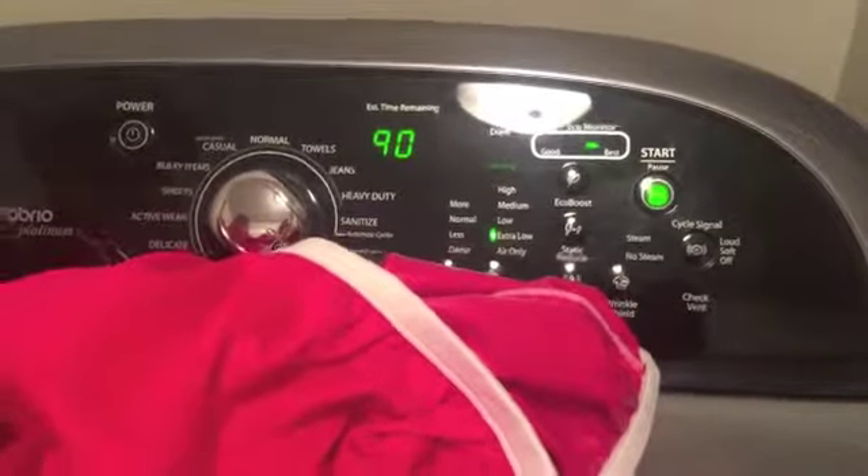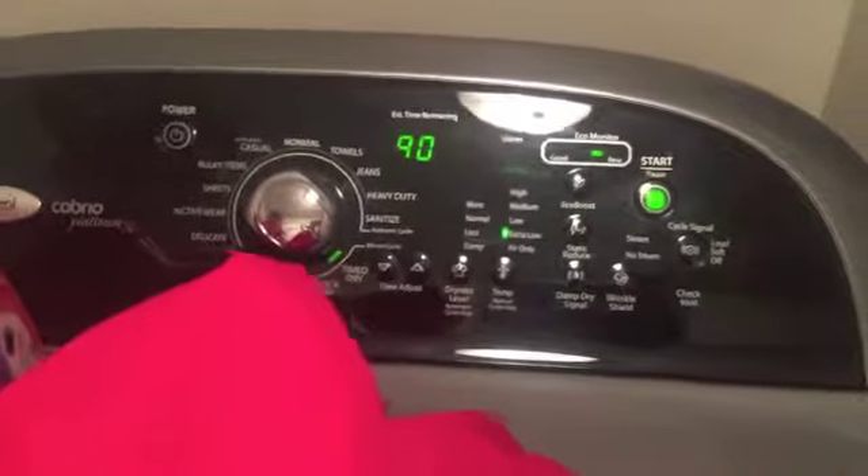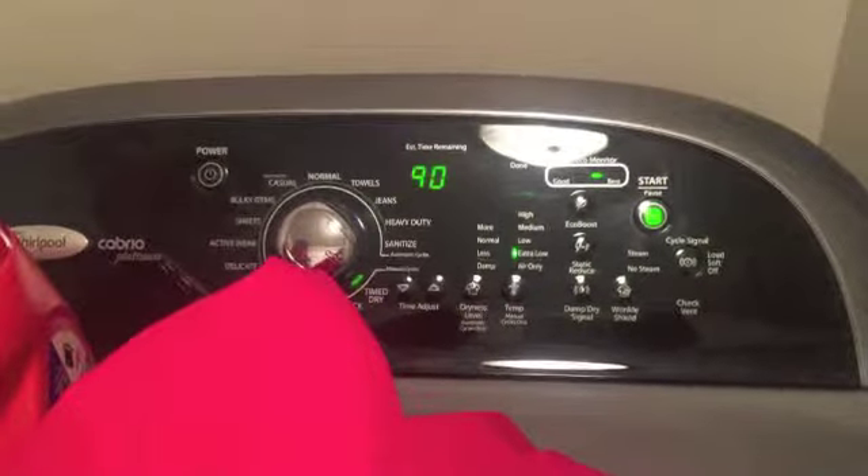I already have a wet bag with dirty diapers started again for the next wash. I usually wash every two to three days, so once it gets full I just throw them in the wash. It is 90 minutes later and all of the diapers are dry — that's how we wash our cloth diapers! Next I stuff them and put them away.